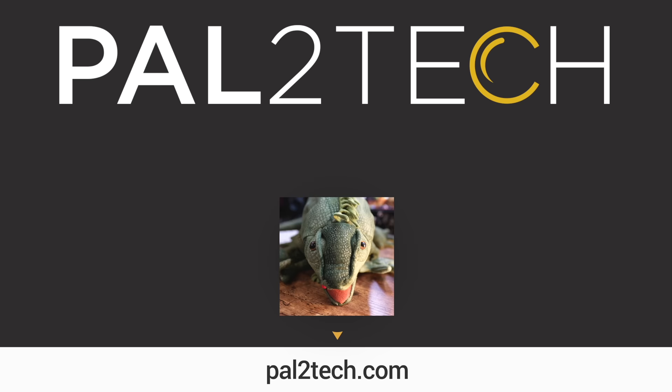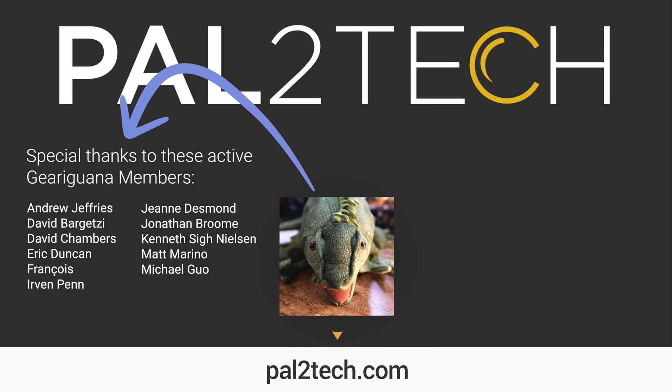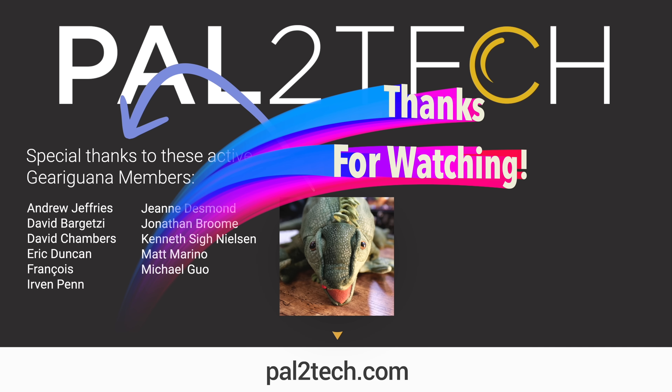I will leave a link below where you can check it out. That wraps up today's video. Thank you so much for watching — I really hope you found the video helpful or at least entertaining. If you did, be sure to give it a like and subscribe. I will see you again in a new video very soon. Take care. Bye.